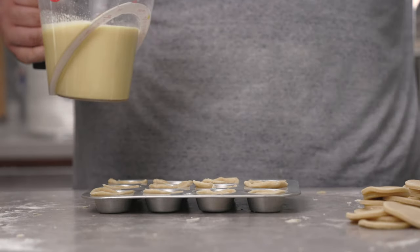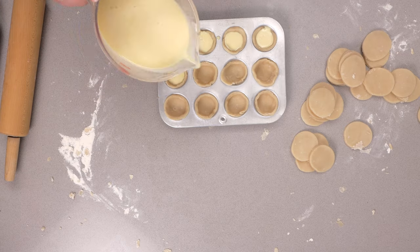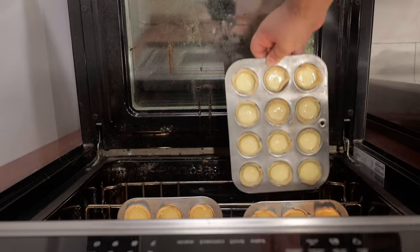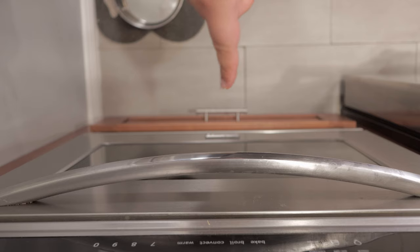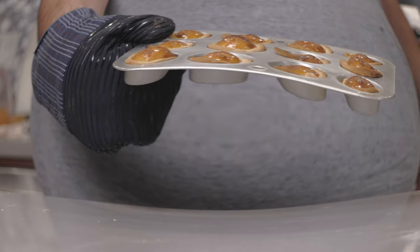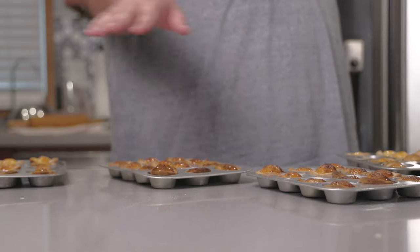Next let's get our custard filling and fill them almost all the way to the top. It's ready to go in the oven. Let's put our tarts in the middle of our 450-degree oven and let them cook for 30 minutes. Once they're nice and caramelized on top, take them out of the oven and put them on a heat-proof surface. Don't worry — these are gonna deflate. Let them cool.